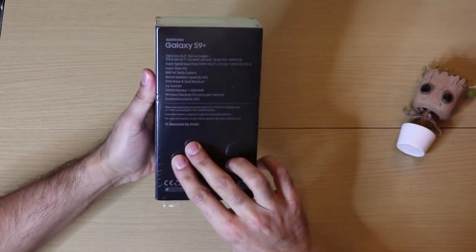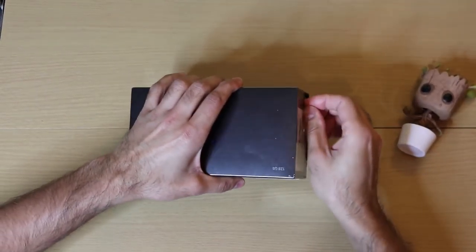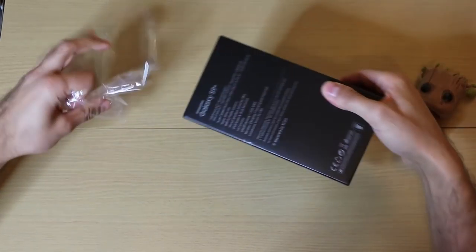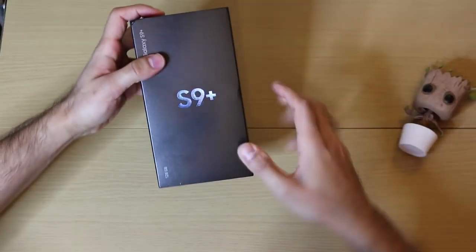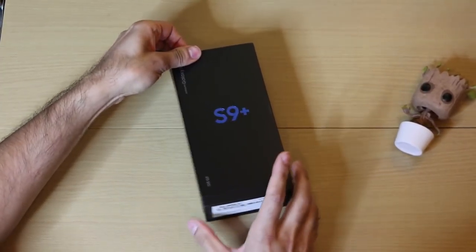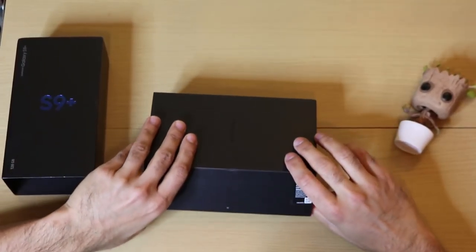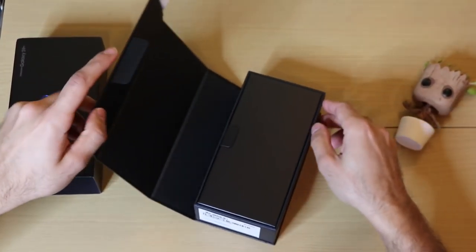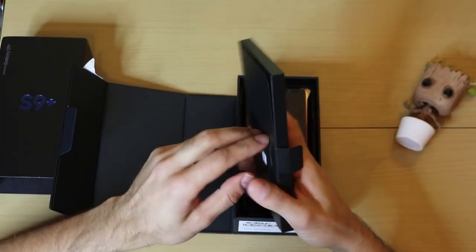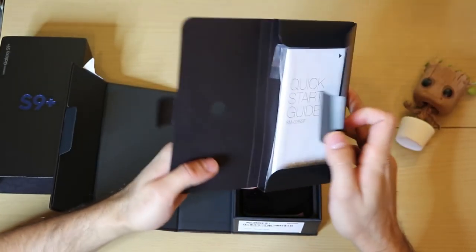I've just got the package today and it's still in its wrapping, so let me go ahead and take that off. Let's go ahead and look at what's inside — it's got the sim card tray opener just at the back, and you've got your user guide and quick start guide inside.